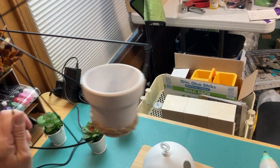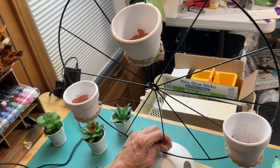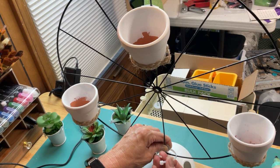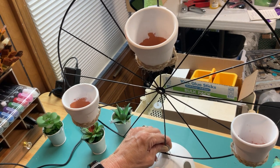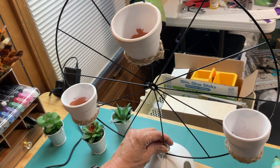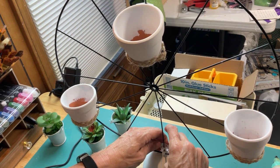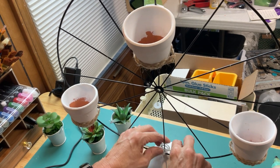Now that the three mini pots are secured to the bicycle wheel, the hardest part was zip-tying the bicycle wheel to the top of the terrarium planter. I used about four or five zip ties — going around the spoke of the frame and around the base of the little hanging loop on top of the planter, then around one side of the loop and the center spoke, once on the right and once on the left of the hanging loop.